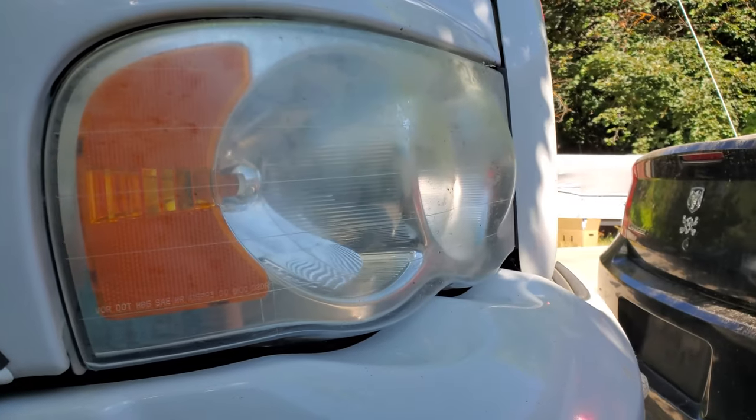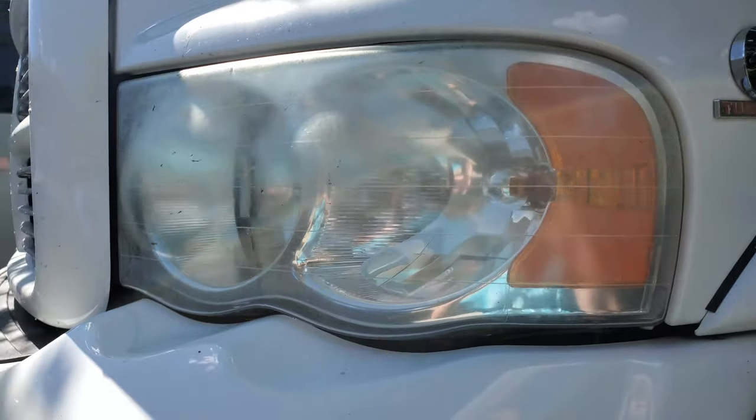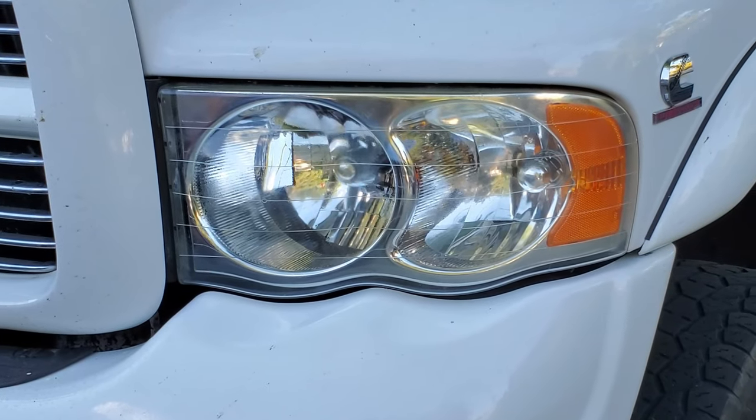As you can see, these lights have seen better days. In this one I'm going to show you how to restore headlights to nice and see-through, basically like new condition.